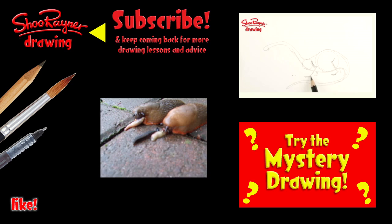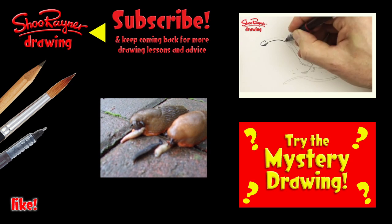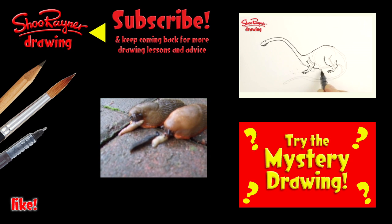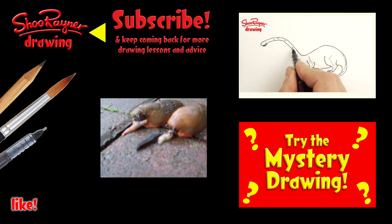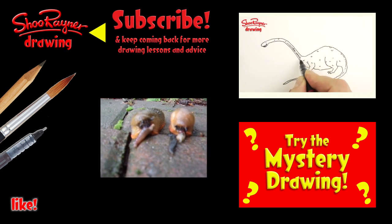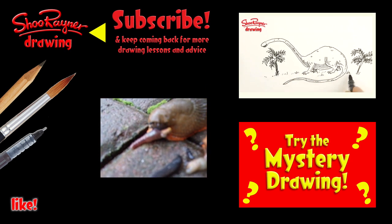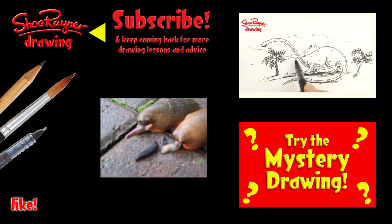Well, I hope you enjoyed that. If you did, go and have a look at those disgusting slugs, and why not try drawing a brontosaurus or maybe try the mystery drawing. Either way, make sure you're subscribed. In the meantime, keep drawing, practice, practice, practice. And I'll see you next time — you take care now, bye bye.